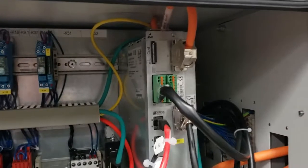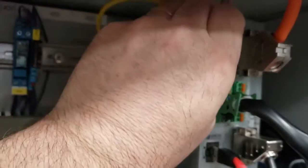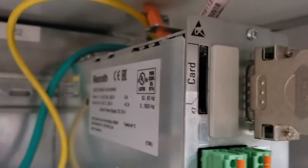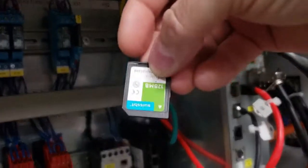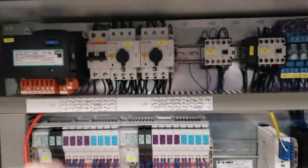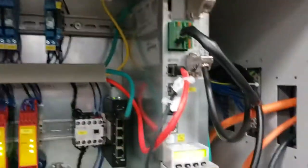Once we've powered it off, on the Bosch Rexroth Indra drive there's a memory card — an SD card right here. We're going to remove that card with the bar feeder powered off. Notice the cut corner of the card goes down. As you look at the card you'll see the cut corner — when you put it back in it goes with that cut corner down.